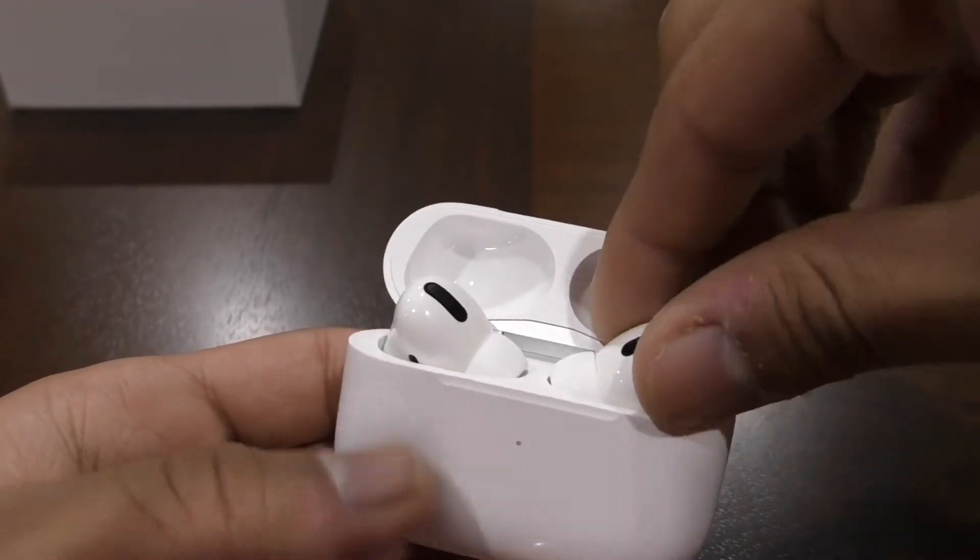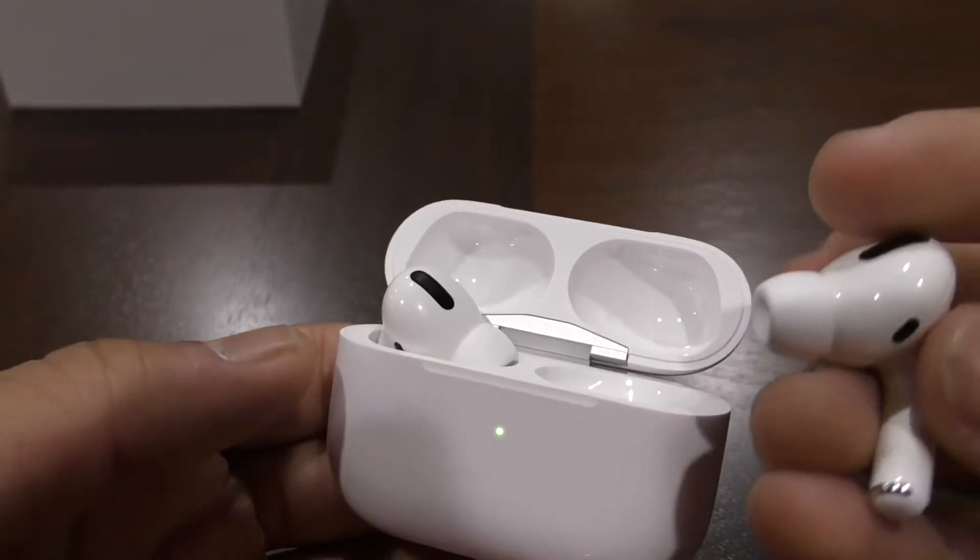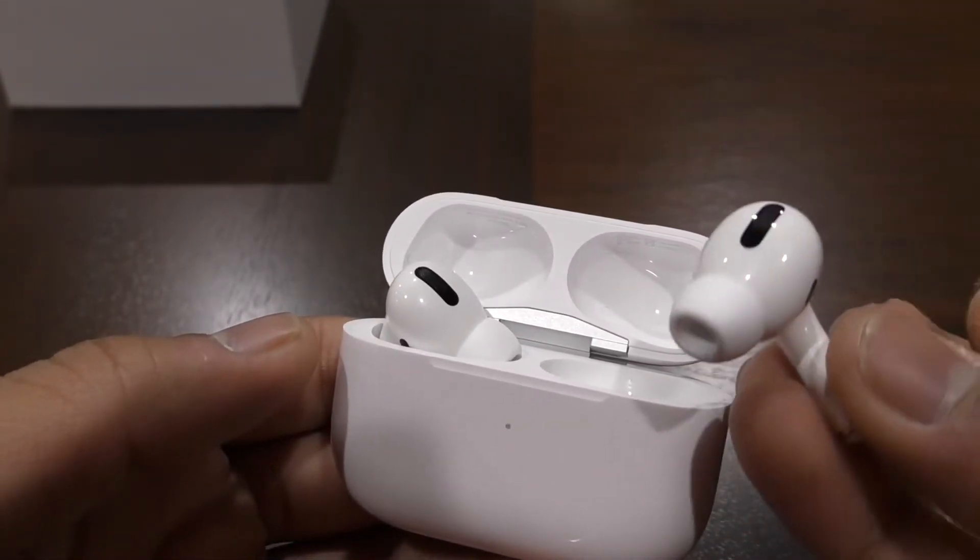And to pull them out, just grip them — these are a little harder to pull out than the other AirPods. They're actually really nice.